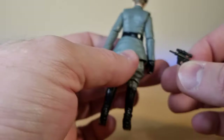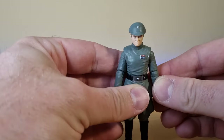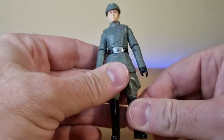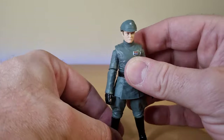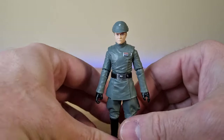Here is his standard issue imperial blaster pistol — no holster to put that in. I generally don't display my imperial officers with their weapons, but it's cool that he came with one, because we have seen some figures recently that come without weapons. Morgan Elsbeth — that was terrible. I tried to disguise it with a cough, but it was bad. We all knew.